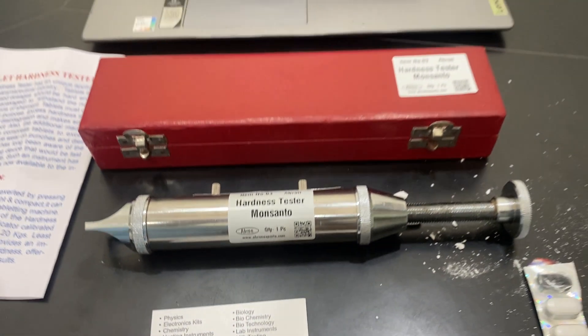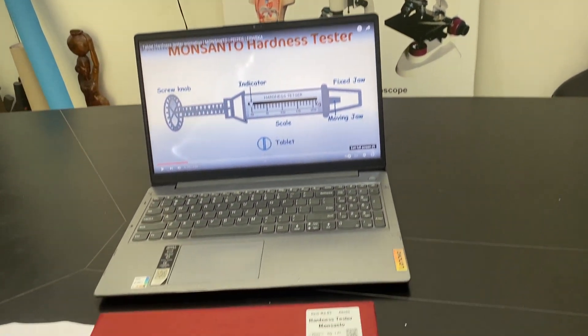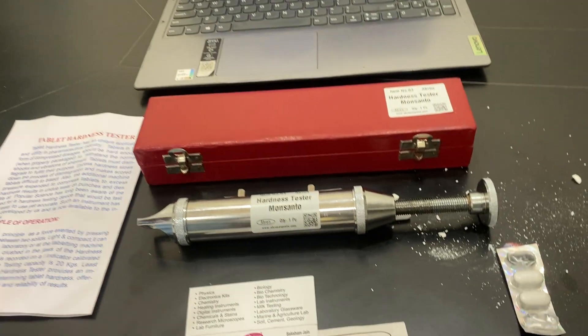We have all the pharmacy testing instruments — pH meter, calorimeter, and all distance instruments. We also have microscopes and models.